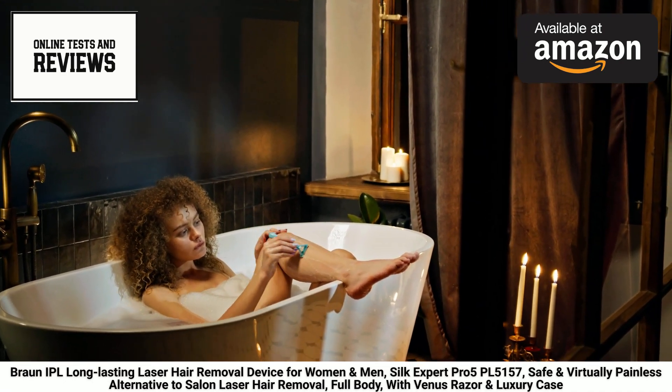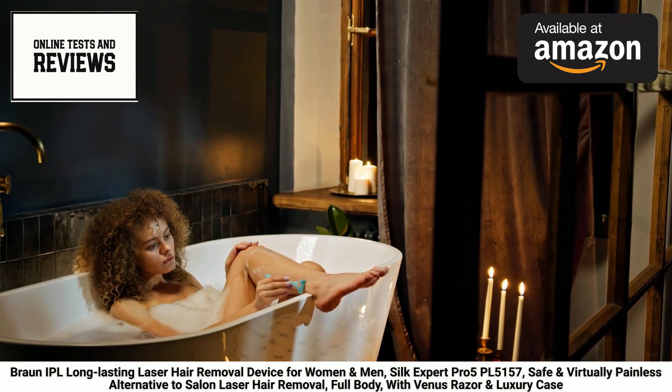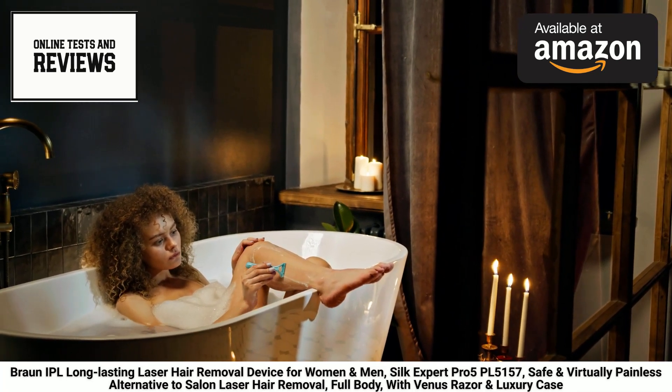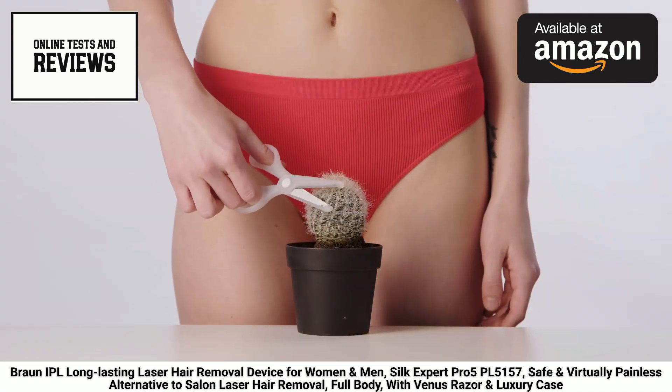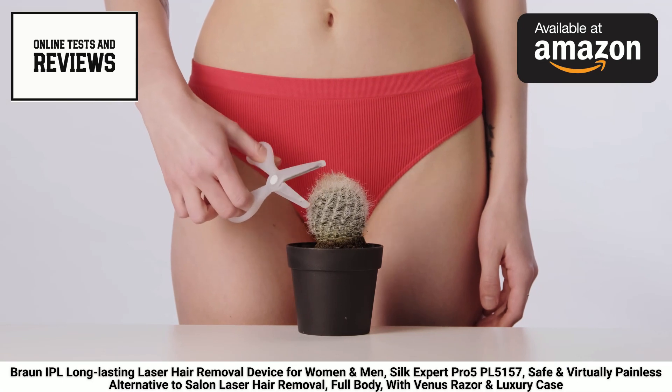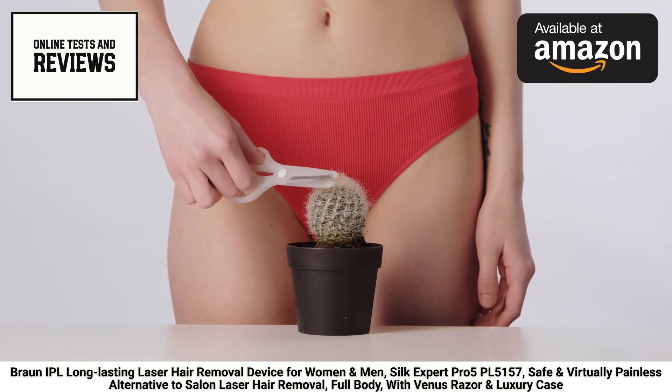Don't forget to subscribe to my channel for more product reviews, beauty tips, and exciting content. I'll be back soon with another video. But until then, embrace the freedom of long-lasting, silky smooth skin with the Braun IPL Silk Expert Pro 5 PL5157 Laser Hair Removal Device.